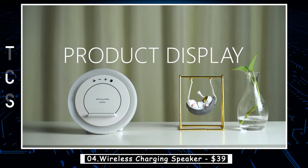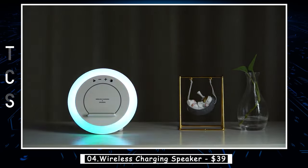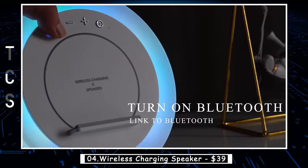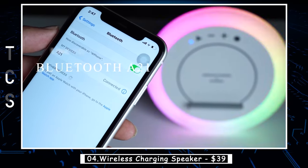The Multifunctional Bluetooth Speaker has 4-in-1 functions: Bluetooth Speaker, Night Light, Wireless Charging Station, and Phone Holder. Humanized buttons allow you to easily control volume, skip songs, and answer calls to switch play or light mode. It is very suitable for the bedroom, living room, yoga, and spa.